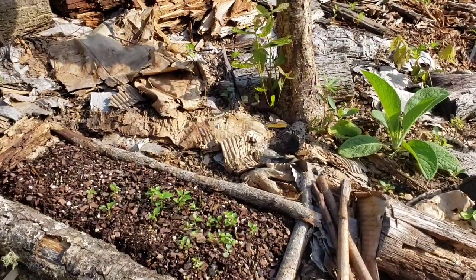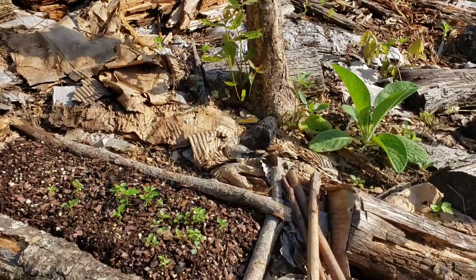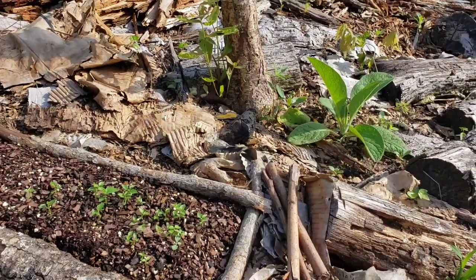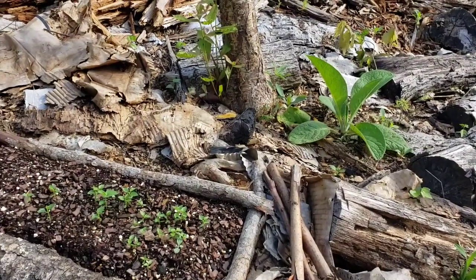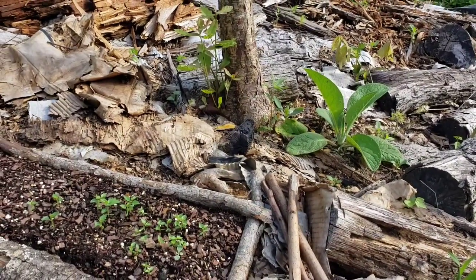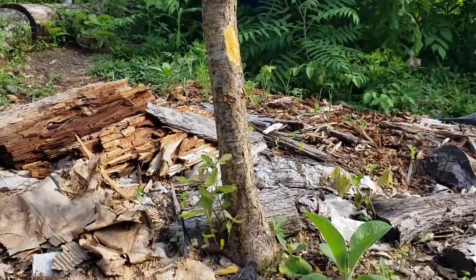I know I'm getting wordy here, so look up some of those keywords and see what you can find out for yourself. A lot of people already know this information, but we come to it at different times in our life. There'll be people that have never grown a thing, and there are people that have been gardening for decades. I'm trying to cover the basis of anyone who may be watching. Now let me take care of this tree.